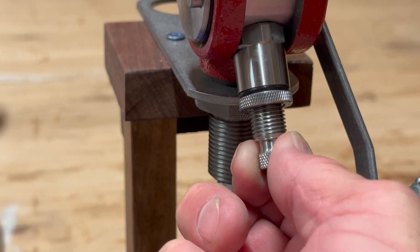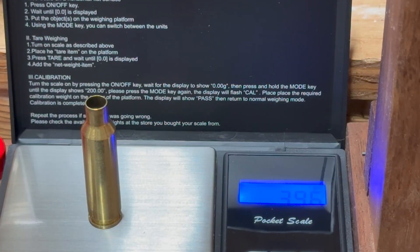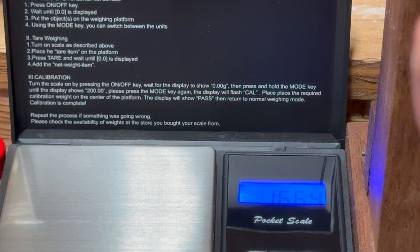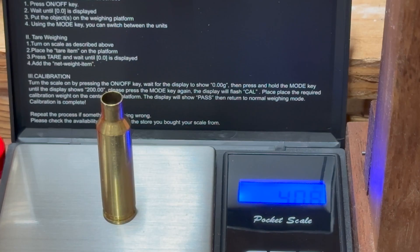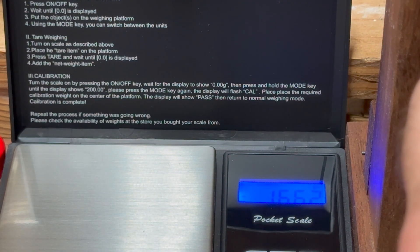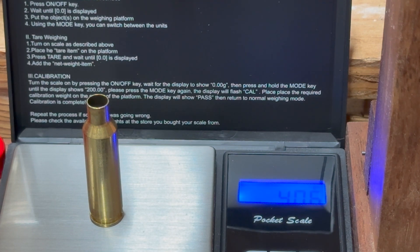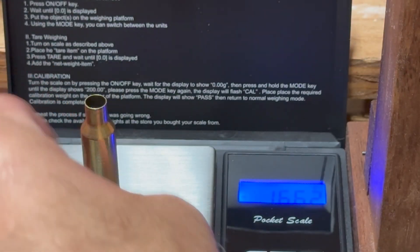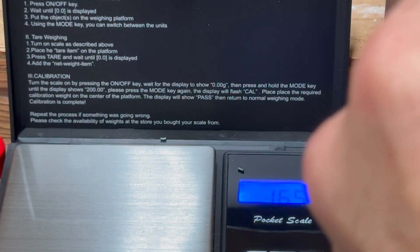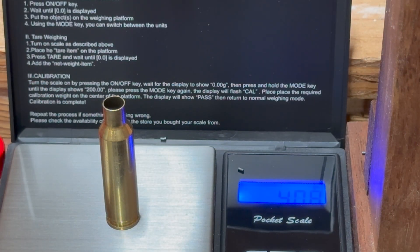I'm going to decrease the volume just a little bit. We're at zero — let's do this one more time. 30.96. Going to go out about half a turn, let's try it again. That's right where I want to be — 40.6, 40.8, right in that range. 40.5, 40.1.